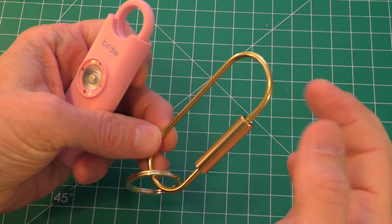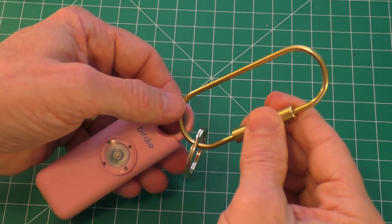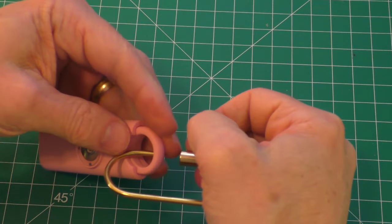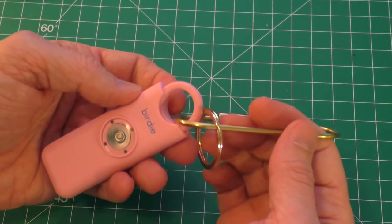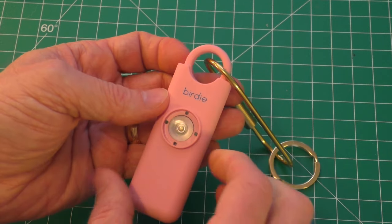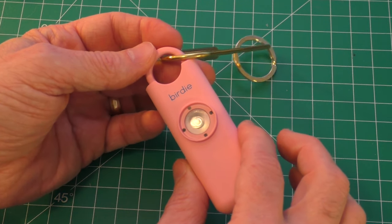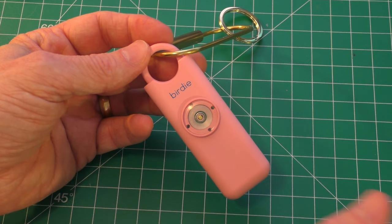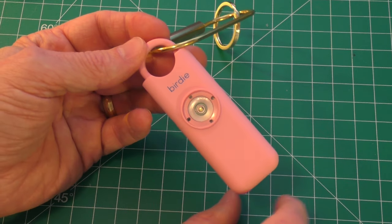One thing to note is this little attachment piece — let's say you attach it to a backpack or your belt loop. You can open this up and attach it. If this is attached to your backpack when the pin is pulled, the pin will remain with the backpack, and the Birdie itself will be in your hand loose. If you accidentally drop it while running, the noise and strobe light will be lost behind you. So when you pull this, don't panic and drop it — you want to try to keep it with you.